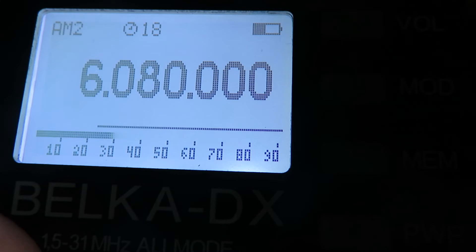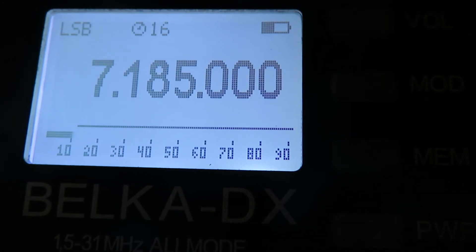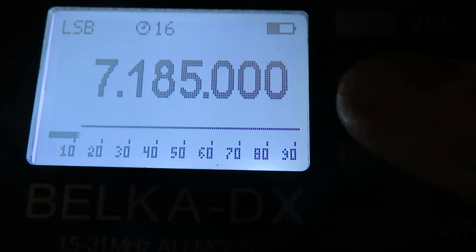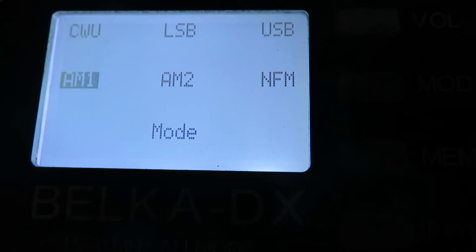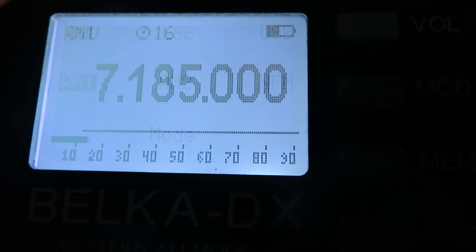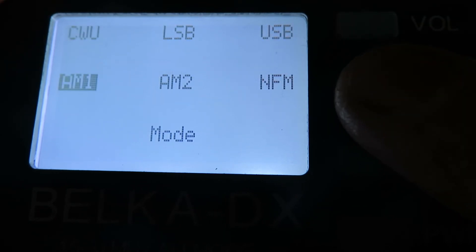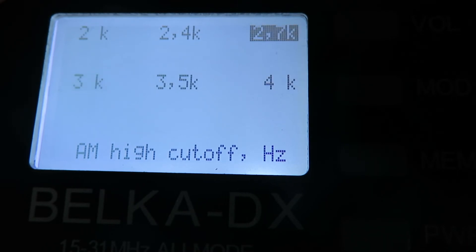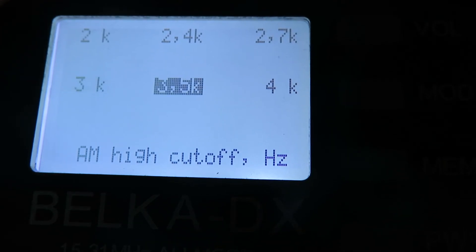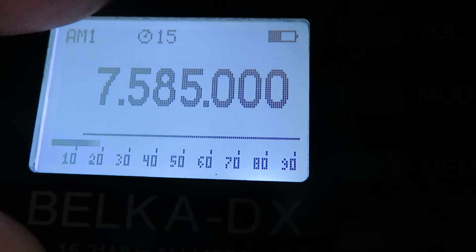As well as tuning frequencies and selecting modes, we can also alter the bandwidth. Let's switch to AM — press the mode button, select AM. If we press the mode button again while on AM, we've now got a choice of bandwidth: 4 kHz, 3.5 kHz, 3 kHz, 2.7 kHz, and so on. Let's select 3.5 kHz and press the encoder — we're now on AM with a 3.5 kHz bandwidth.